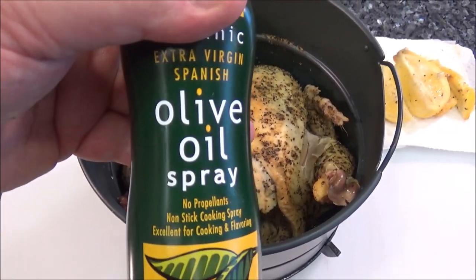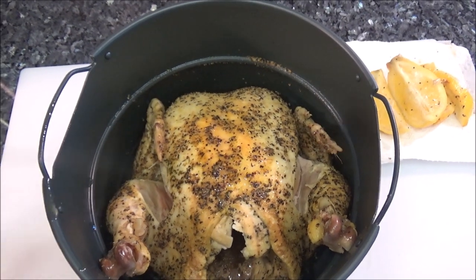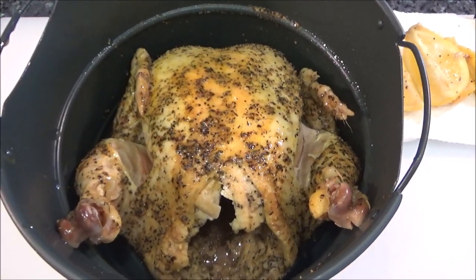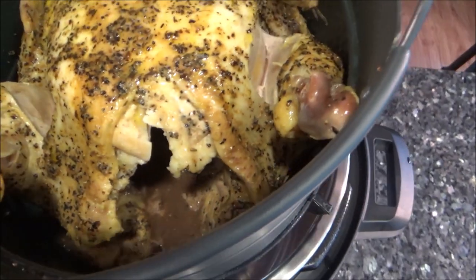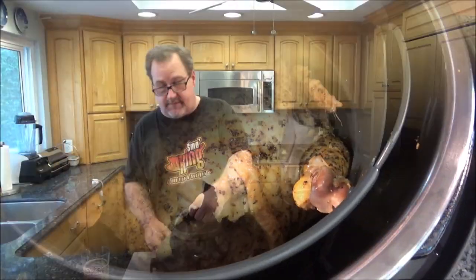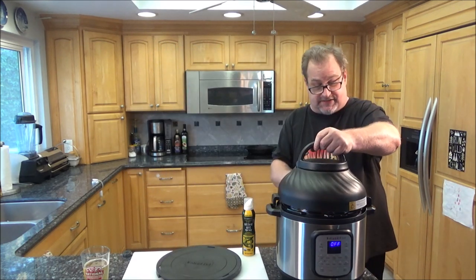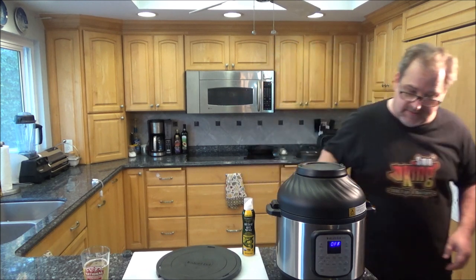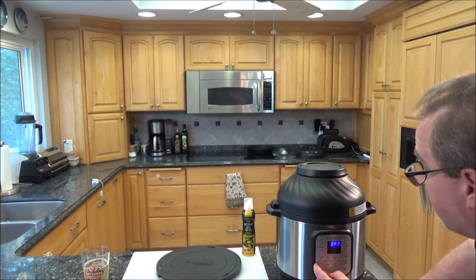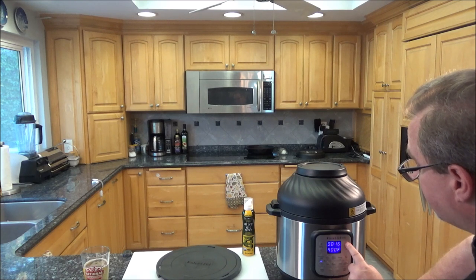I have some olive oil spray — you can use melted butter as well — but we just want to put something on here to make sure it can get crispy. Just a light coating. Then we stick this into the Instapot and get the air fryer lid going. We're going to air fry at 400 degrees for 25 minutes. The cool thing — you just put the lid on in the slots, make sure those pins go through.